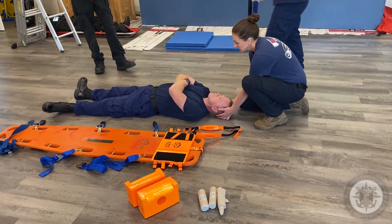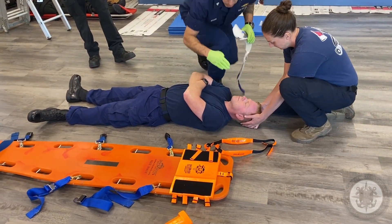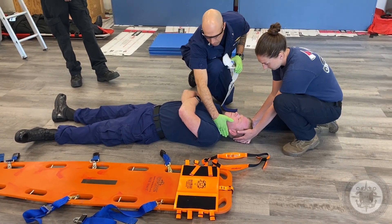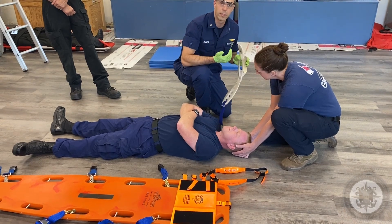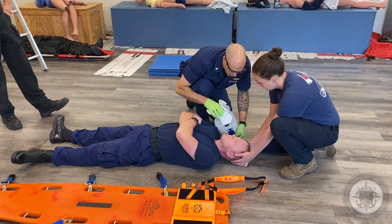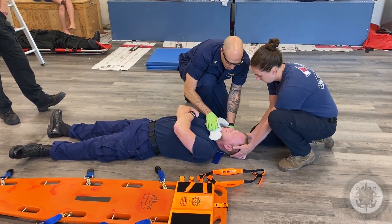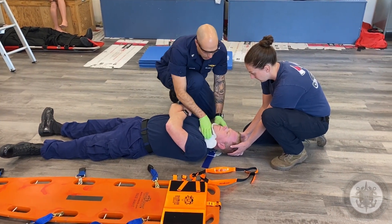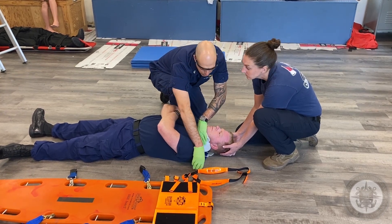I'm going to put on a cervical collar. I'm going to measure using my fingers from his trap to his jawline or ear right here. I already have it sized appropriately. You want to get this on while moving your patient's head and neck as little as possible, because remember, you have suspected spinal injury.